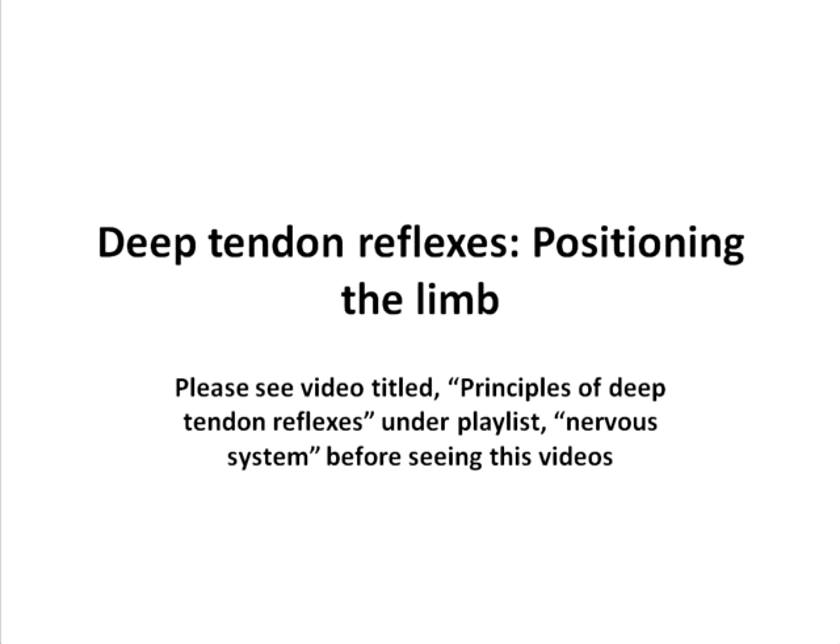This video will explain the method to position the limb when you test for deep tendon reflexes. Before you see the video, please see the video titled Principles of Deep Tendon Reflexes and the Nervous System Playlist so that you can understand the overall principles to be adopted when you examine a deep tendon reflex. This video will only touch upon the position of the limb.